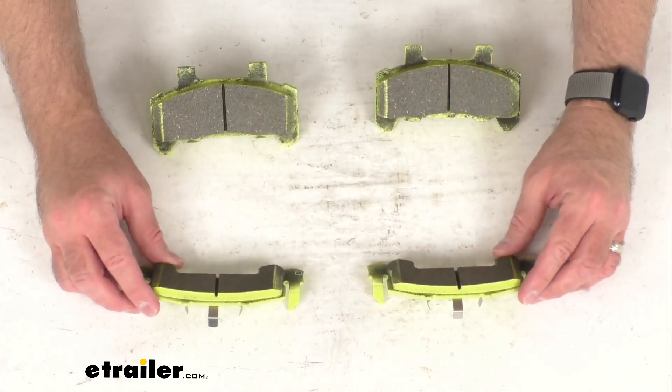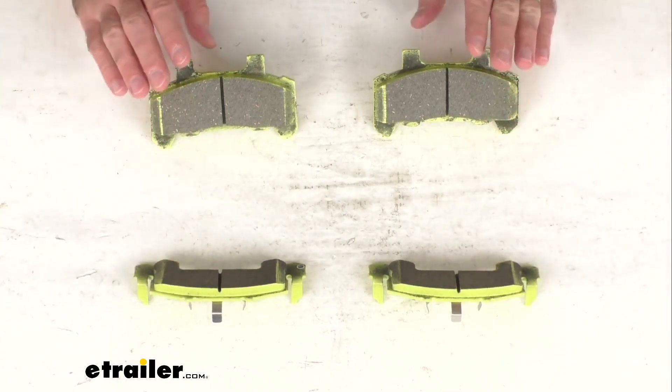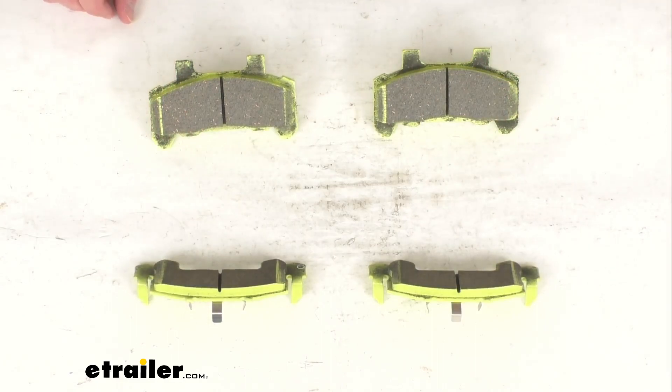You're going to receive what you see here on my table before me — two sets of pads to fit two brake assemblies.